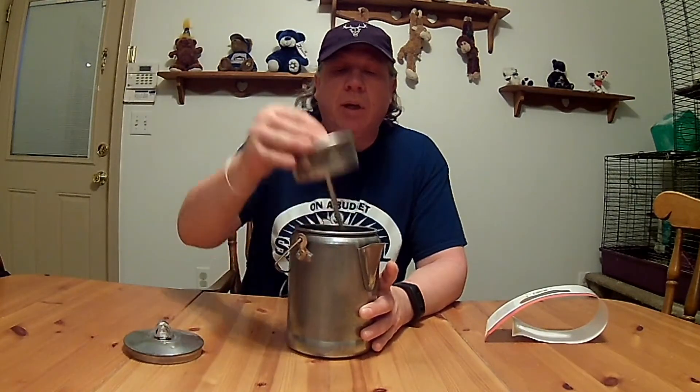It has a percolator and a little basket — everything comes apart, I guess for easy washing. I've never used one of these before. I basically got it for camping, but it's good for when the power goes out. If you've got a gas grill, put it over the gas grill and cook on it, or put it over the fire to boil water and make coffee. But it's cold outside, so I'm going to go ahead and use it on my electric stove to see how it works. Let's head over to the stove and get it started.